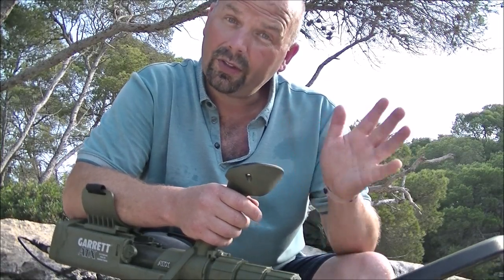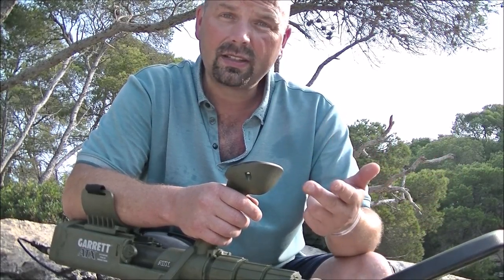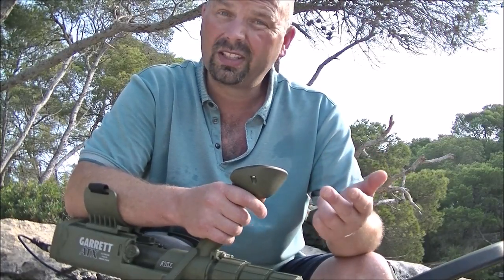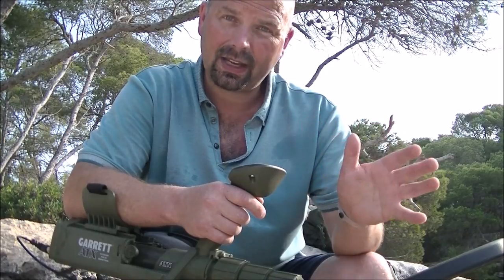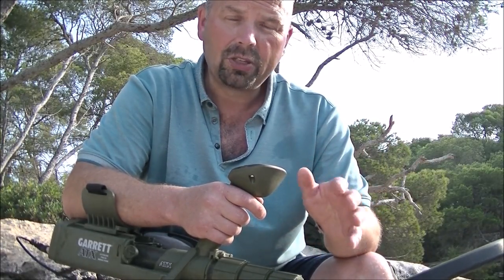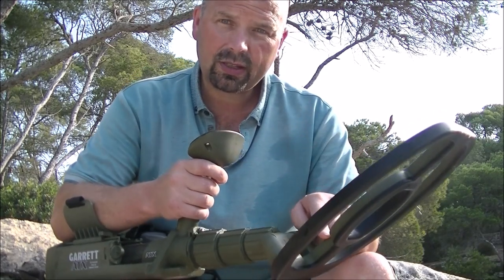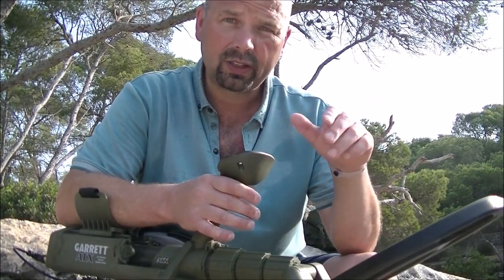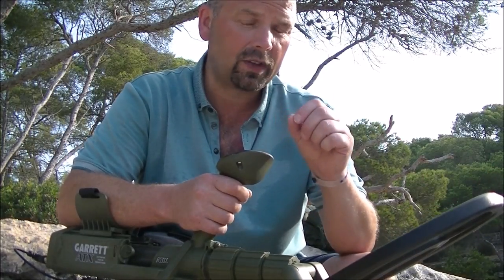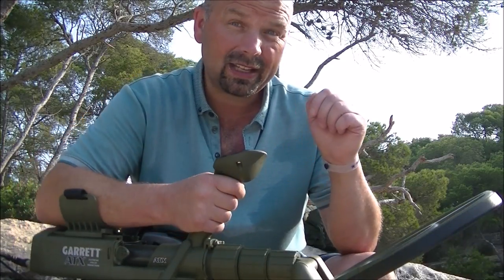When you see what I found on this hunt, I would have probably found all of that with the E-Track, the Deus, and the CTX. In fact, I probably would have struggled with the Deus, because some of those finds were in deep wet sand — and the Deus struggles on the beach in wet sand, though it's fine in dry sand. With this ATX, you can transition from dry sand to wet sand to in the water without altering a thing. It really is very, very stable. Today I was operating at sensitivity 13, which is full, without any problem whatsoever.